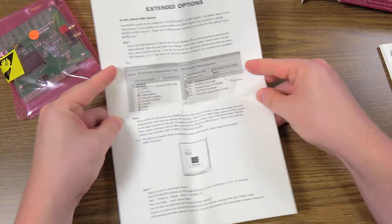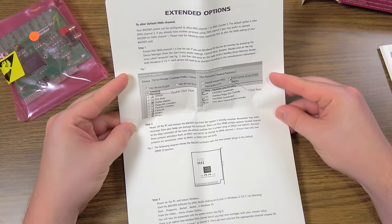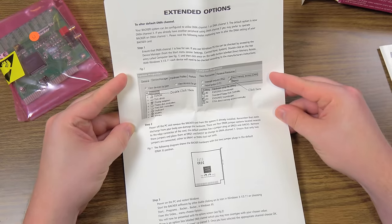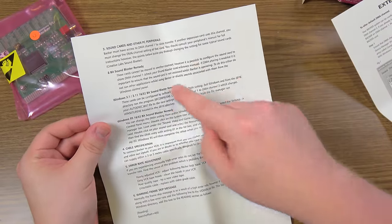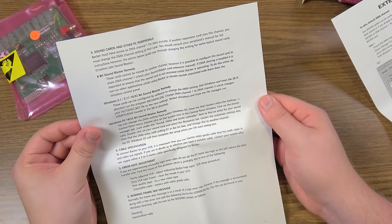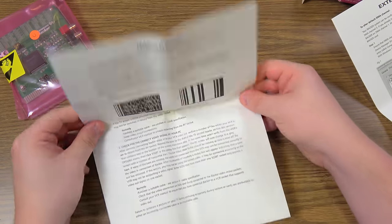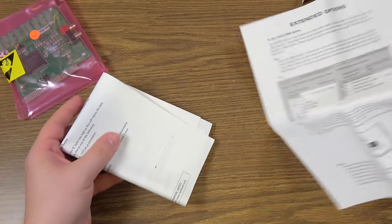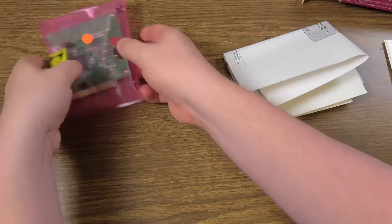Extended options — it uses DMA channel 1 or 3. Now this is the stuff I'm kind of worried about, just curious if it's going to work. It uses DMA channel 1 for data transfer. If another expansion card uses this channel, you must change the DMA setting of that card, but that can be switched either on the sound card itself or through software, usually. Let's just get this thing installed.